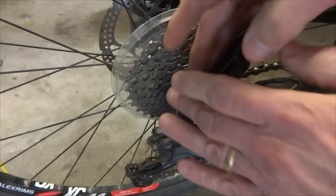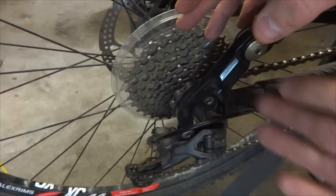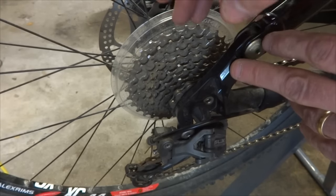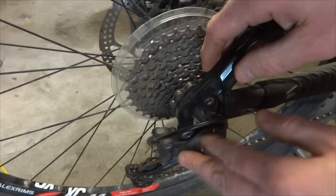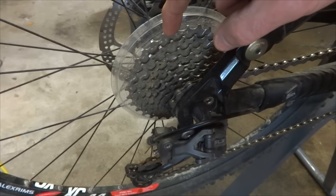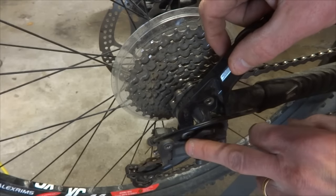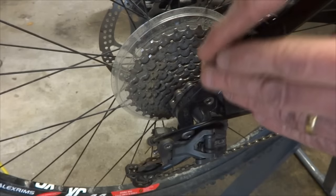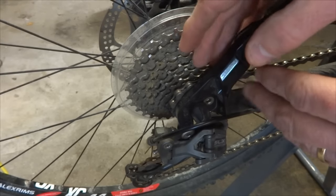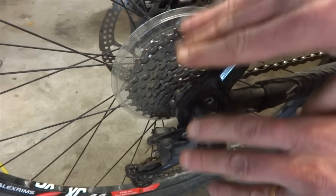People also ask about swapping to a cassette with a wider range — a bigger large cog. Do they need a long cage derailleur for that? The cage length doesn't directly relate to the maximum cog size. There's a separate specification called 'largest cog' that tells you the biggest cog the derailleur is designed for. In this case there's a 32-tooth large cog here, and the derailleur is spec'd for a largest cog of 36 teeth. You do still need to check whether changing to a wider-range cassette pushes the total capacity beyond what the derailleur can handle.